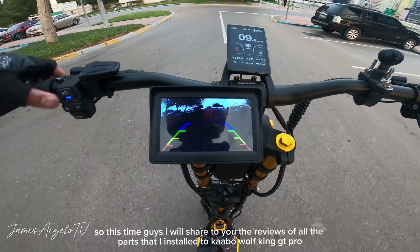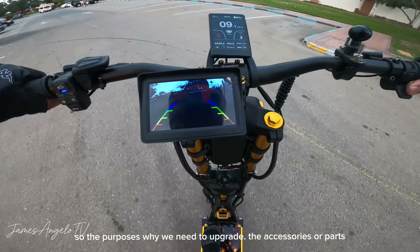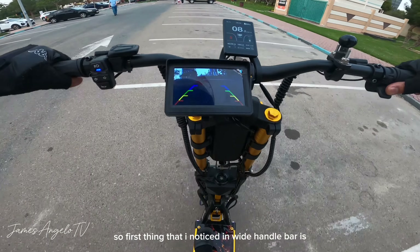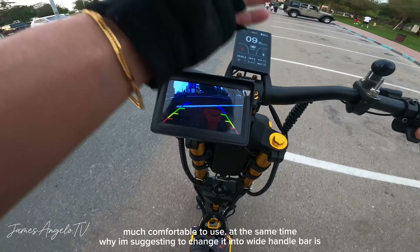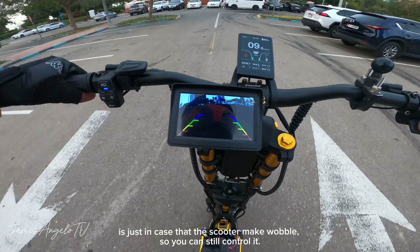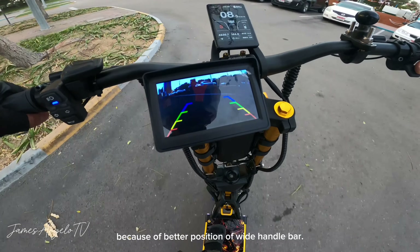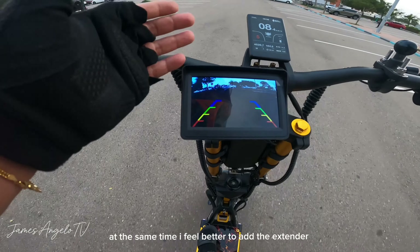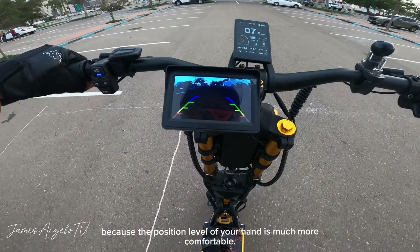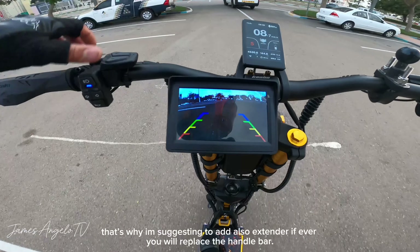Ngayon ishishare ko naman sa inyo yung reviews sa mga parts na in-upgrade natin dito kay Kaabo Walking GT Pro. Sa wide handlebar, mas comfortable siyang gamitin. Yung reason kung bakit mas sinasuggest ko na mag-change sa wider handlebar ay just in case na mag-wobble ang inyong electric scooter — makukontrol nyo pa rin siya. Mas maganda yung position kapag wide handlebar ang ginamit. At mas maganda ring mag-add ng extender kasi yung position ng level ng kamay ay mas comfortable.